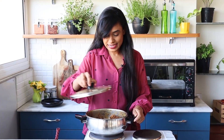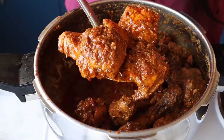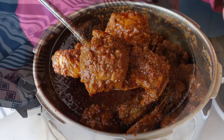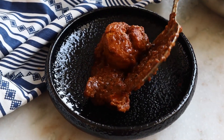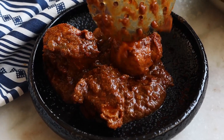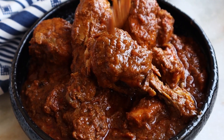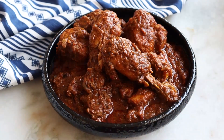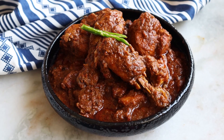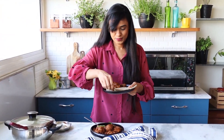The chicken curry is done! You can enjoy this chicken curry with chapati or rice.